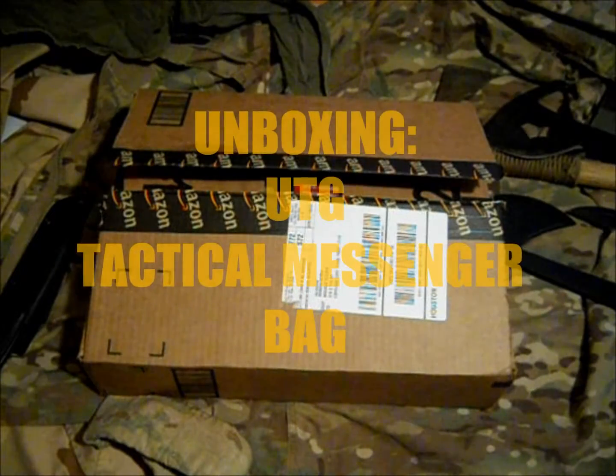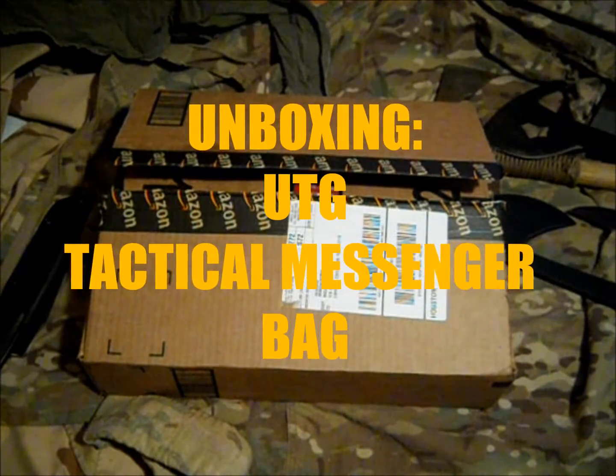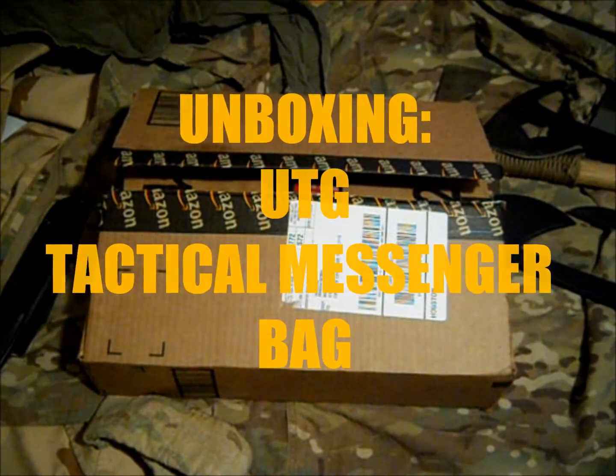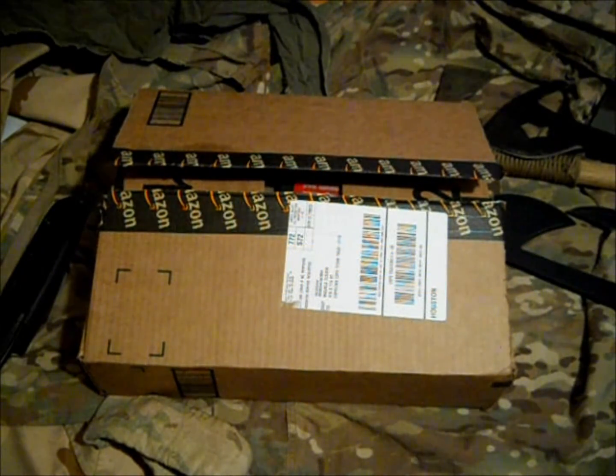As you can see I got a new package in the mail — it's from Amazon. I'm really excited about this. I saw it because I was looking for something that was Maxpedition and I really couldn't justify the cost with my wife. Alright, so let's look and see what I got.